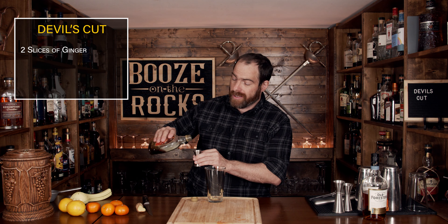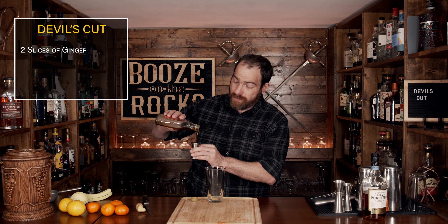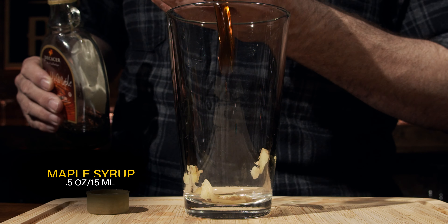You do need some maple syrup. I was joking that all you needed was Canadian maple syrup — if you have some from Vermont or anywhere else, absolutely go for it. What you need is half an ounce or 15 milliliters.